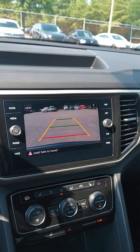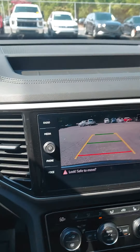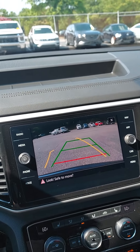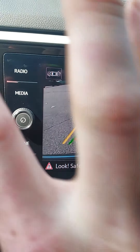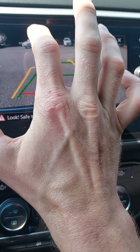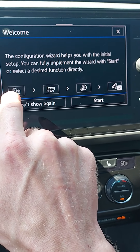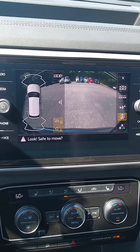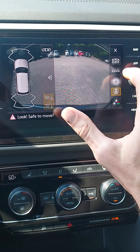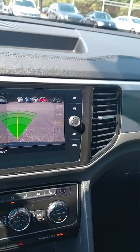Right here — I'm going to show it. Look at this: dynamic guidelines, left and right. Look at that — it tells you when it's safe to move. You can even show different parts of the car by clicking around.